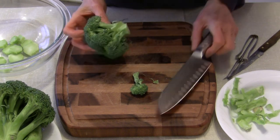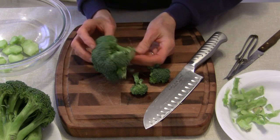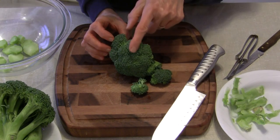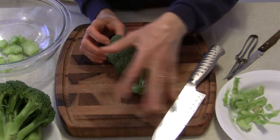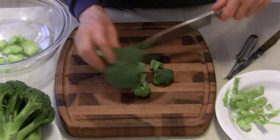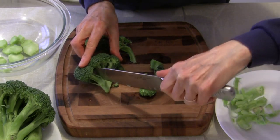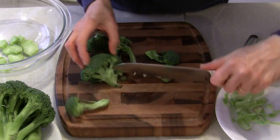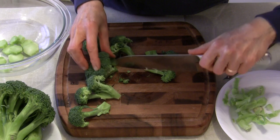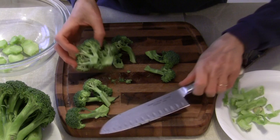Now I'm cutting into the broccoli to remove the florets. What I don't do is just start chopping, because when you cut into the top part you have these little pieces all over the place — it makes a real big mess and it's not necessary. All I'm doing is cutting into the stalk part itself. I'm not cutting into the florets, just the stalk, and the mess will be minimized.